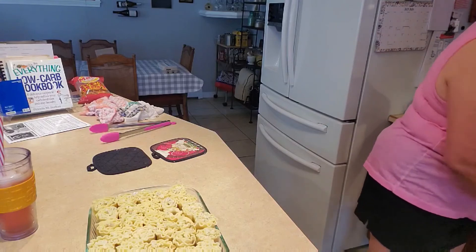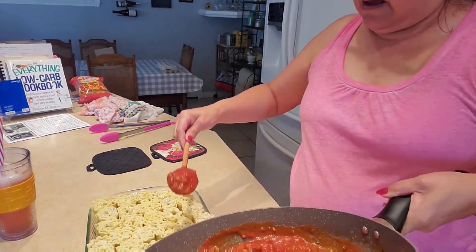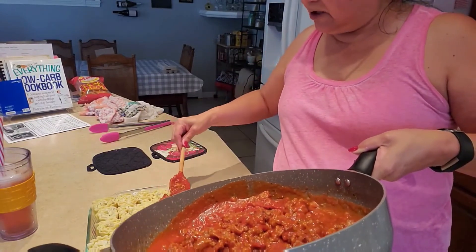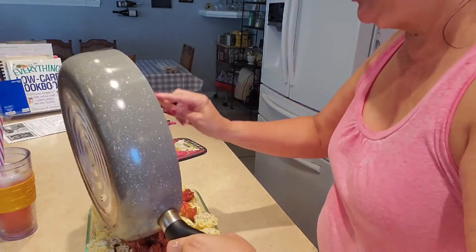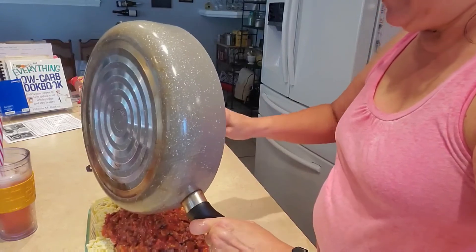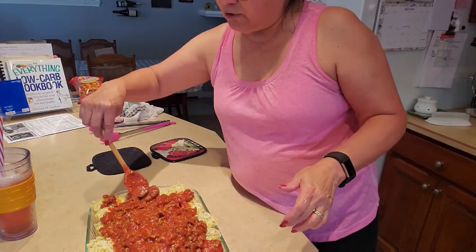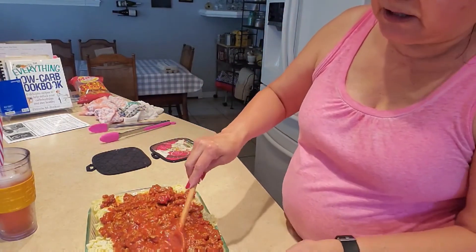I'm going to put the rest of this sauce over the noodles. I'm not going to cook it right away because it's for dinner tonight with family, so I'm going to refrigerate it. When you're ready to cook it, you want to cook it at 350 degrees in a preheated oven, covered, for about 20 to 25 minutes, until the sides are getting bubbly and brown.